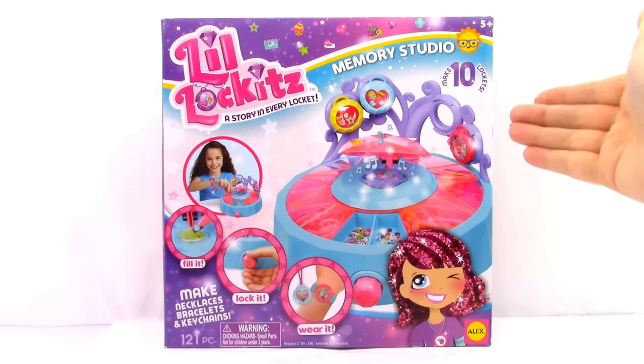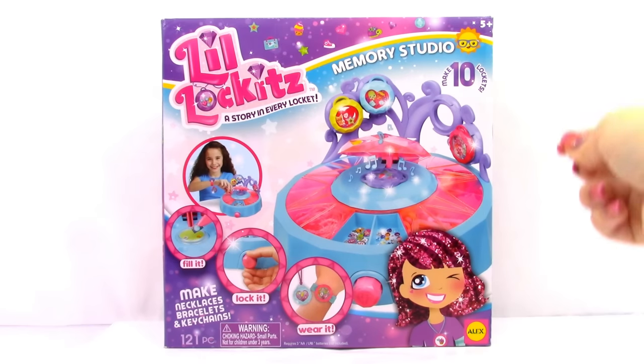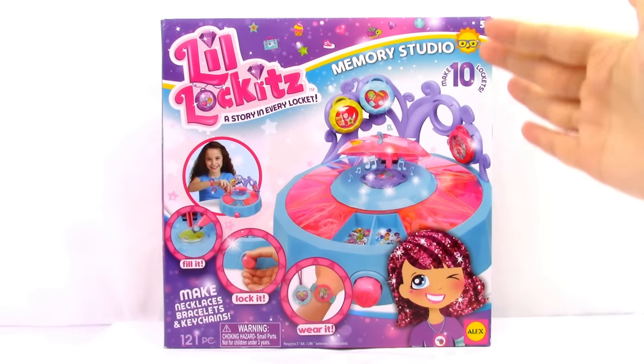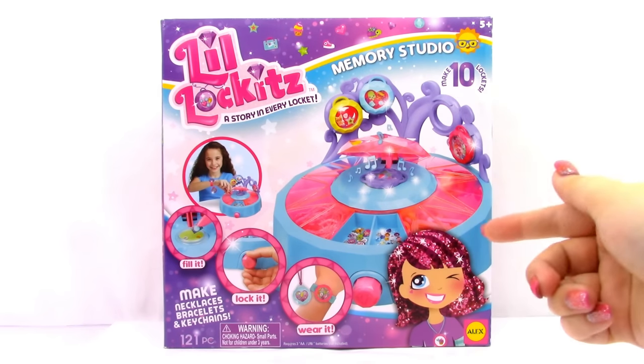It says that we get to make 10 lockets out of this set. All you need to do is fill it, lock it, and wear it. It makes necklaces, bracelets, and keychains, and comes with 121 pieces.